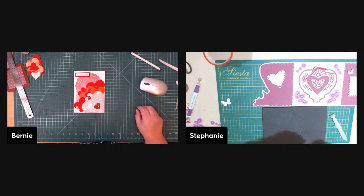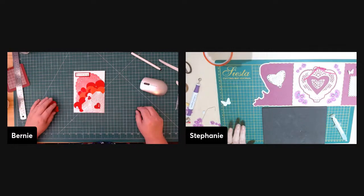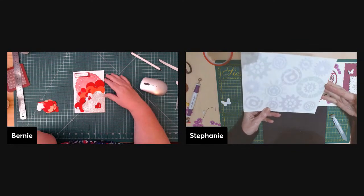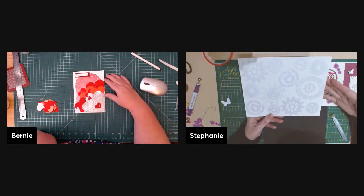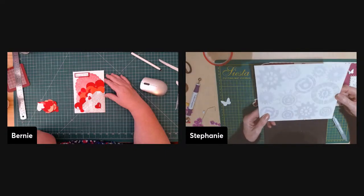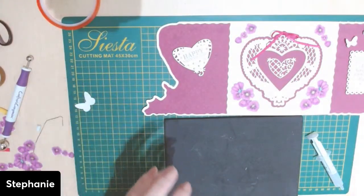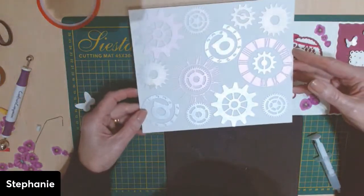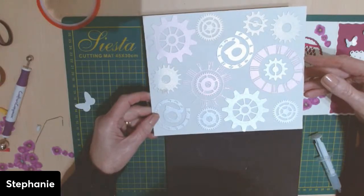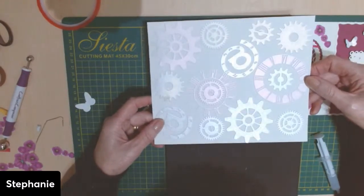Referring back to the steampunk cog idea — years ago Stephanie made her own embossing folder using card stock with cutouts of cogs. Pat remembers when Stephanie made a card for her husband using it. Stephanie holds it up — it's still in use as an embossing folder. It's very masculine, and that's exactly what it was made for.